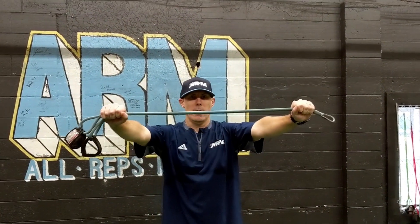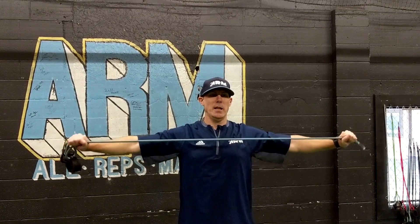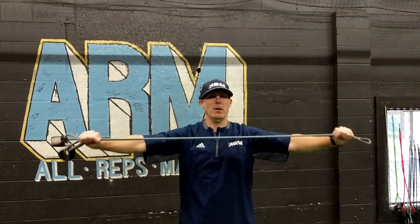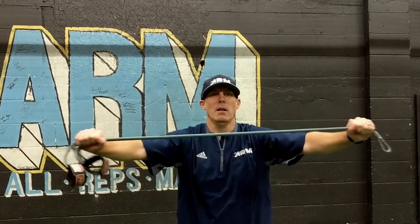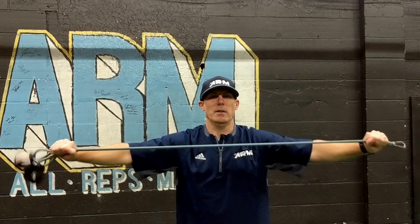Continuing on with the band breaks, we're going to go chest line and pull those apart towards your chest. Try to pinch your shoulder blades together as you're doing these and bringing the bands back.